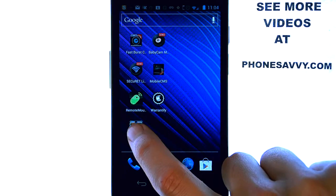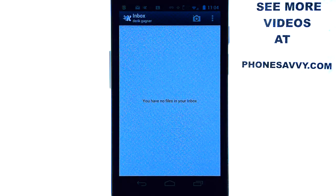When you select KickSend for the first time it will have you set up an account. You will just have to enter in your email address and they will send you a verification email that you can bring up on your computer. Once you verify your email address, you can then begin using KickSend.